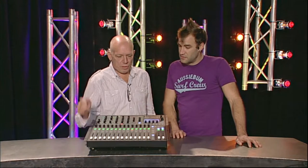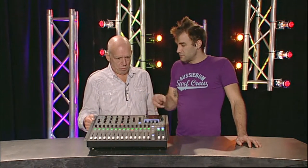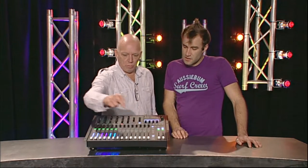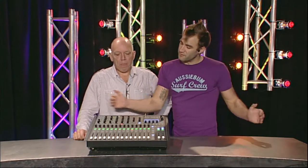Can you get more than 16 inputs? Not on this model, aside from the stereo returns. But they make a bigger one - this is the compact rack version, but they make them in bigger frames as well.